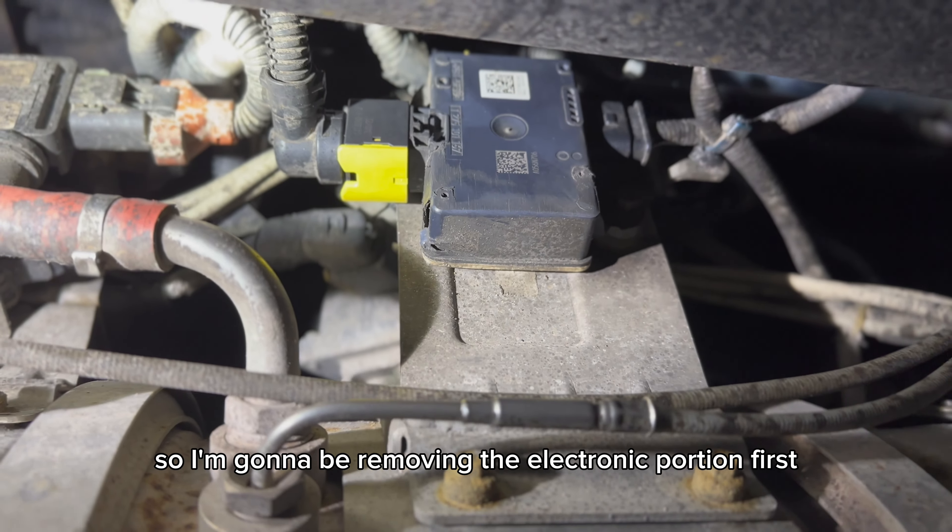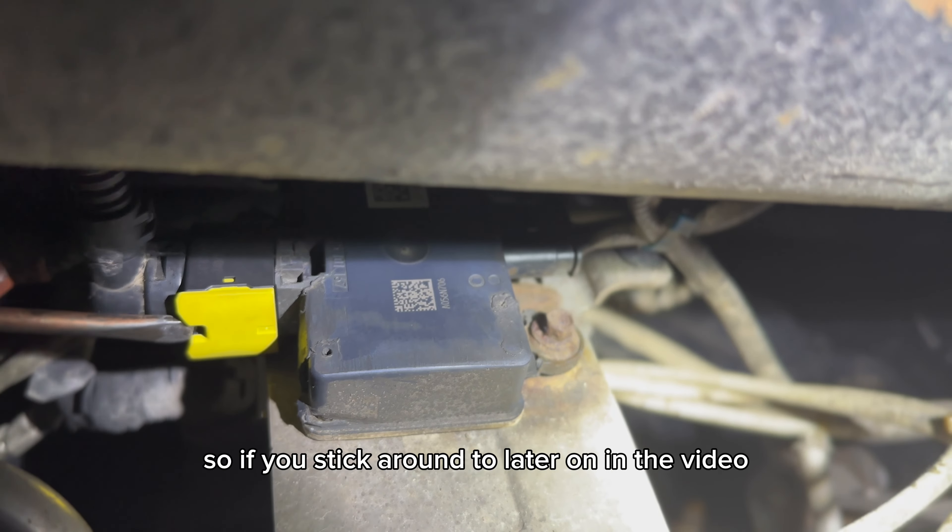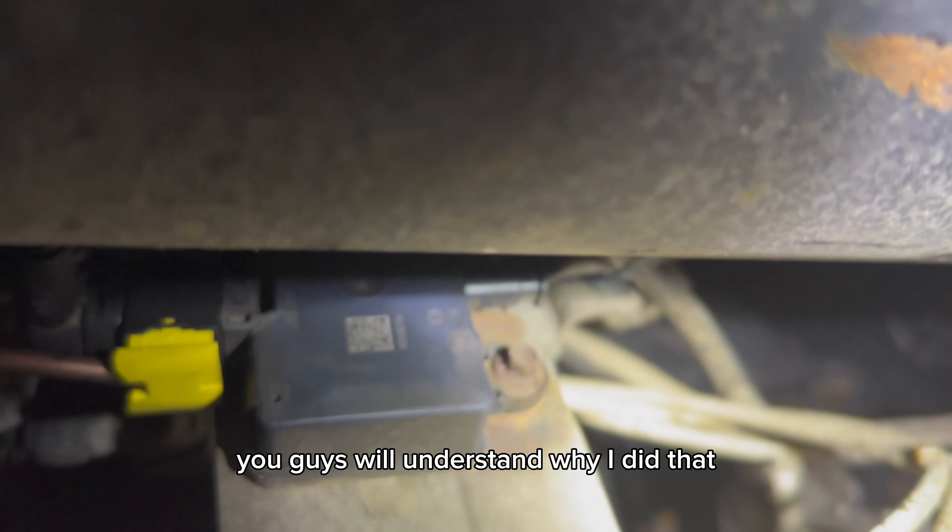I'm going to be removing the electronic portion first and then the sensor second. If you stick around till later on in the video, you guys will understand why I did that.